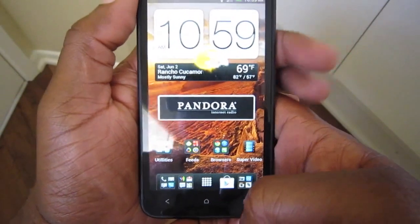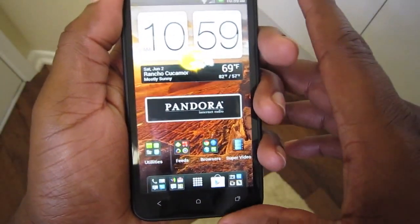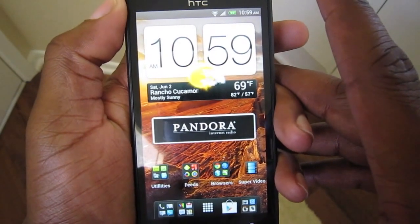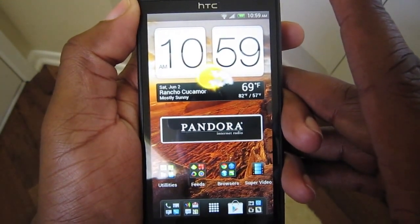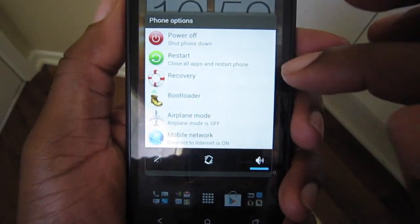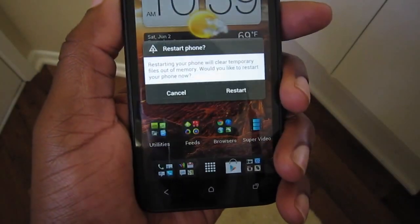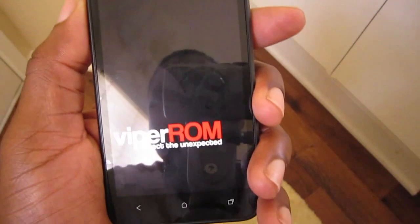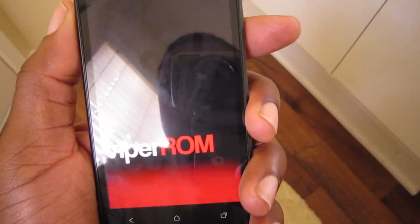This is the newest version of VyperROM, so we now have the advanced menu where we can select reboot into recovery. So we're going to reboot into recovery.